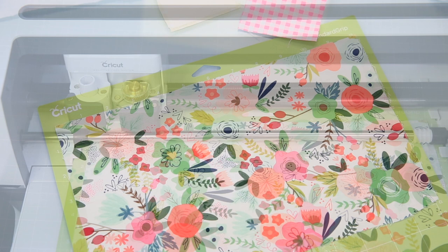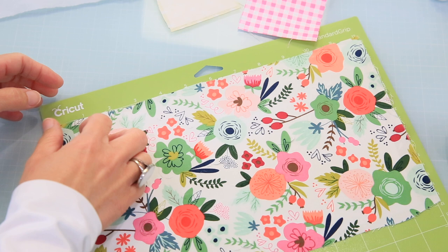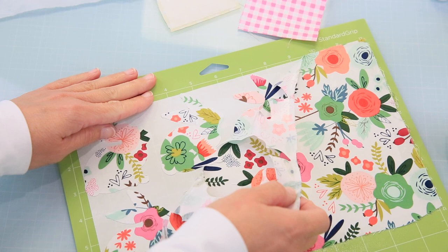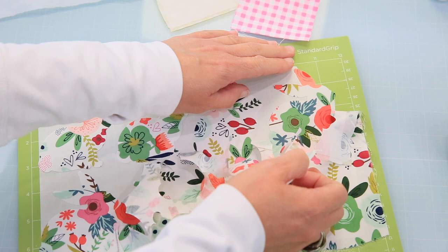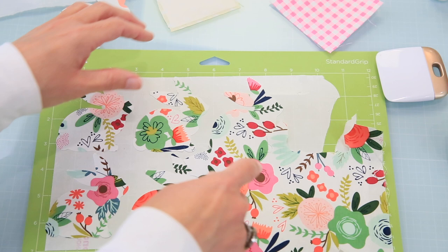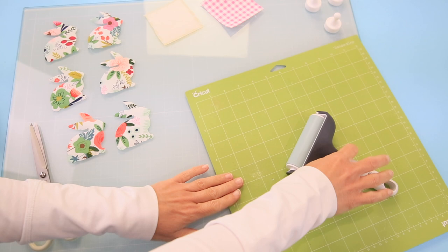We're back on the craft table and our machine has cut out our first applique. We just want to take our fabric from the edge and pull it away. Look at those darling bunnies — that is just so dang cute! Look at all that pattern. This is what I was talking about — picking something chunkier, kind of a silhouette. We'll take the rest of our bunnies off and then put on all of our other fabrics and do another cut.